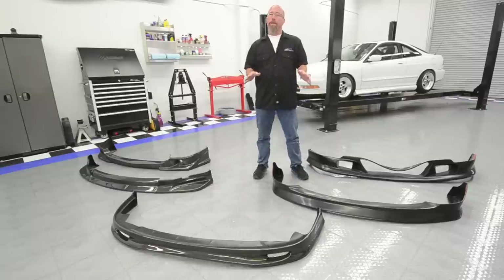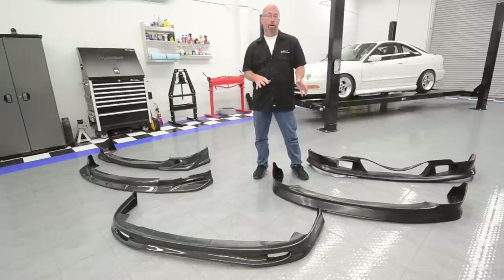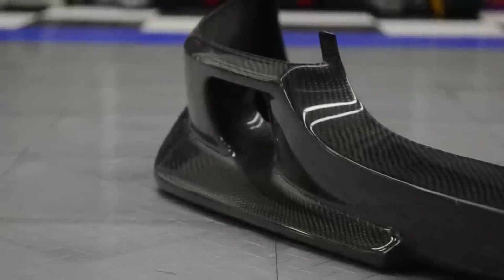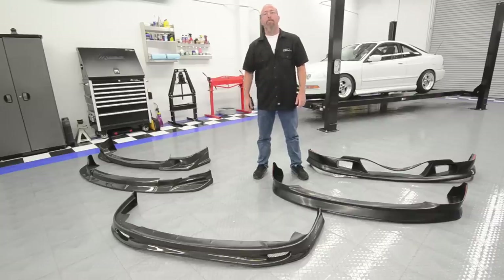If you get a polyurethane or a fiberglass lip kit, it does not come painted, so you're going to need to do some paint and prep work. If you get a carbon fiber lip, they either come as a dry carbon or with a clear coat on them and they're not meant to be painted. However, if you want to, you can prep those and paint them as well.